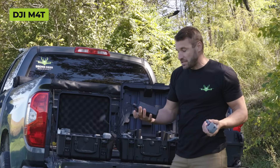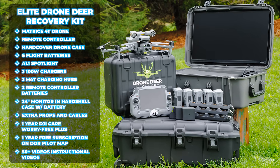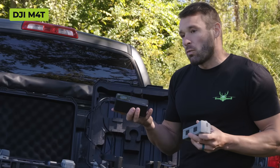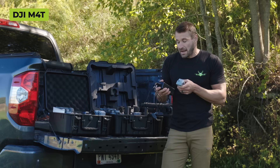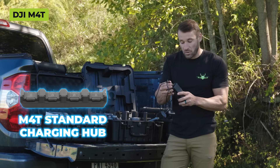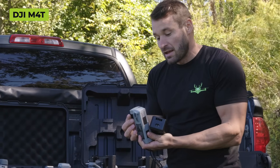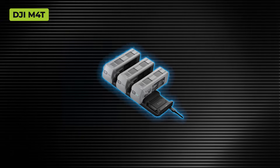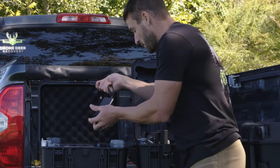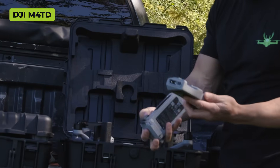The battery charging systems vary a lot. On the 4T, this is the rapid charger - the 200 watt. This is in the elite Drone Deer Recovery kit and also sold as a standalone unit. This 200 watt charges three batteries simultaneously and charges them faster than the standard hub that comes with the 4T.